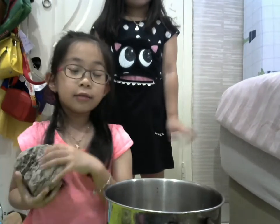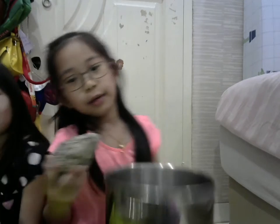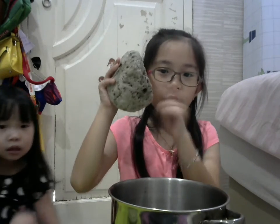Hi guys! Today I'm going to do an experiment with this pot and a volcanic rock.